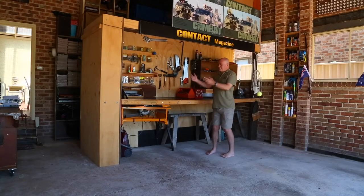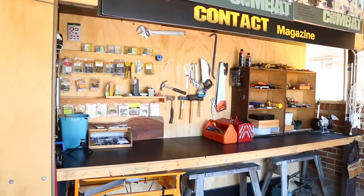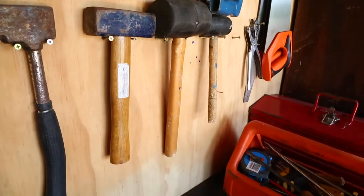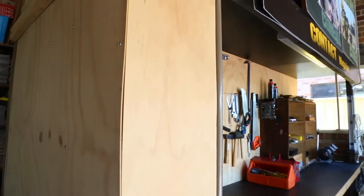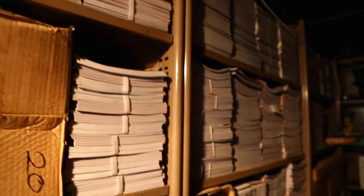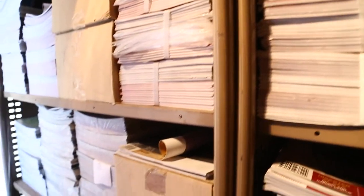So this is my workshop workbench — made it myself. The skeleton of the workbench here is these steel storage shelves, which we bought for the magazine. When we were printing the magazine we had a lot of spare magazines come back from shops to sell to customers.